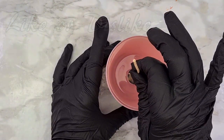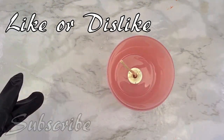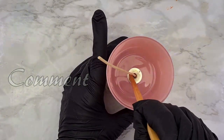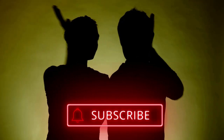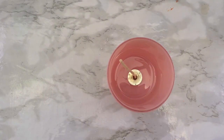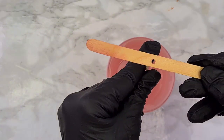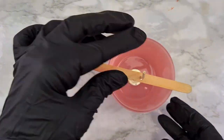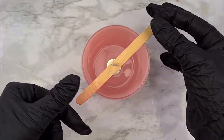If you're enjoying the video so far, don't forget to like, subscribe and leave me a comment — it helps me make more videos to help you. It's a win-win. Now I'm using my wick holder. It's very important to keep the wick straight, otherwise you might get an uneven burn.